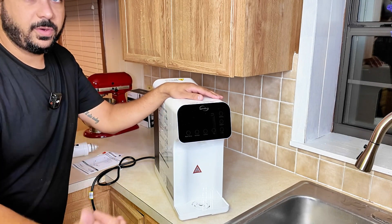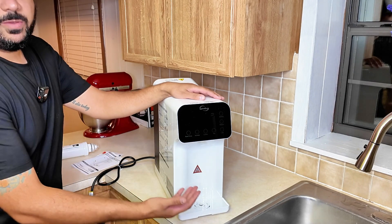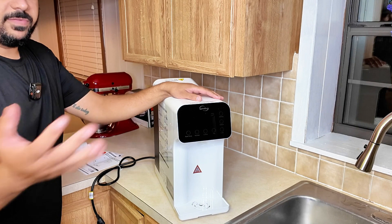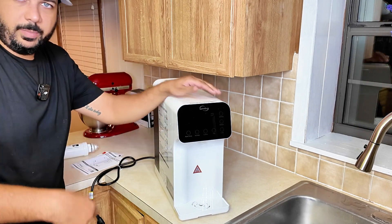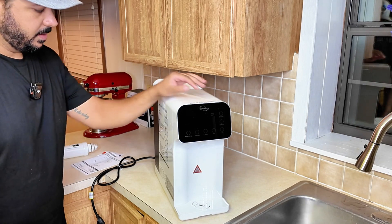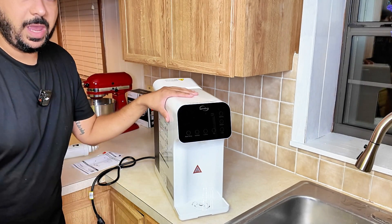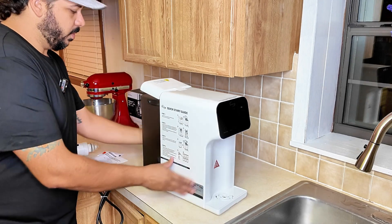You're going to want this for better tasting water, cleaner tasting water, baby formula, hot water on demand for your coffee, tea, hot chocolate, and anything like that. You'll also be able to get room temperature water for normal drinking. Having a system like this is going to be overall amazing and life-changing.